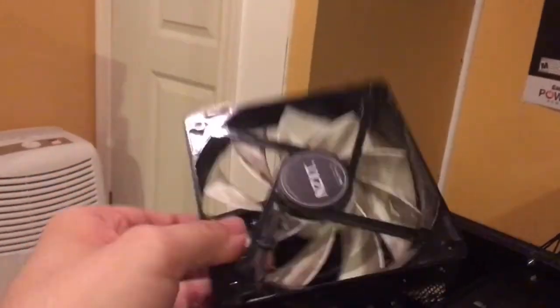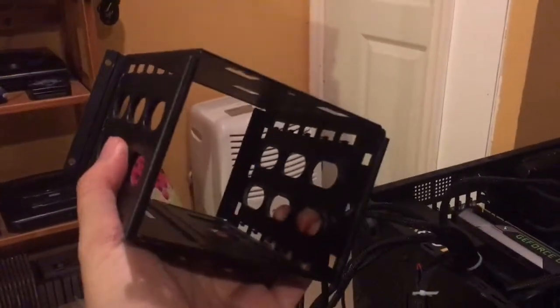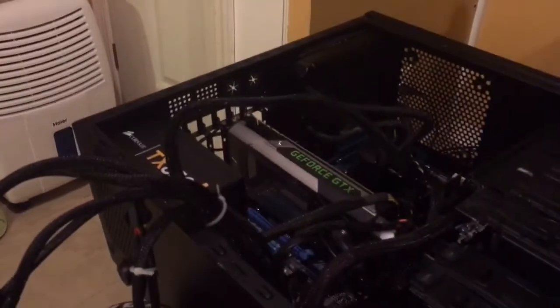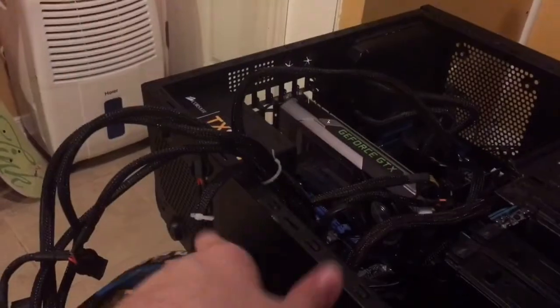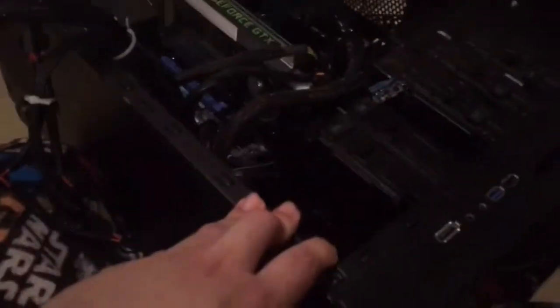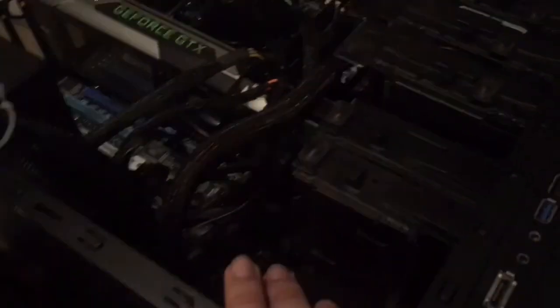This thing seriously needs to be dusted off badly. So yeah, this fan is going to go up there — that's the plan. The drive bay is not going back in, probably ever, because now I have so much space and I can fit all the cables in here. That's the only cable management I can do with this case — I tried tucking cables in the back but they just didn't reach the motherboard.